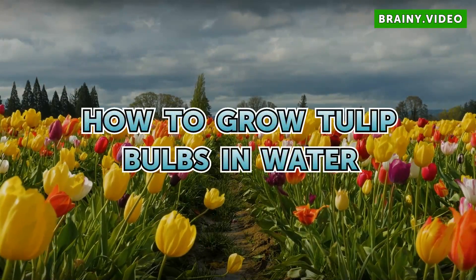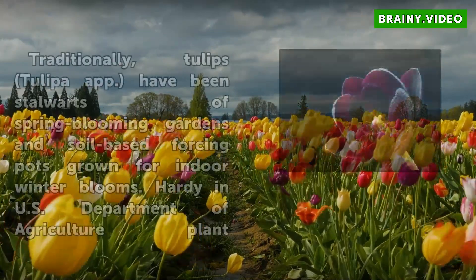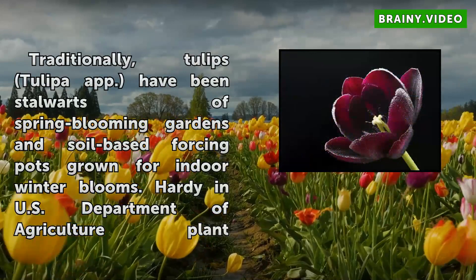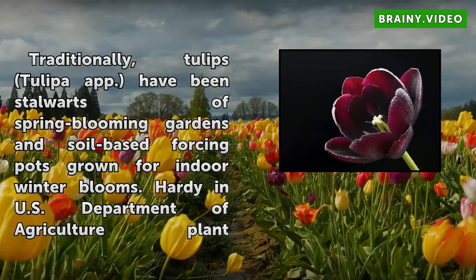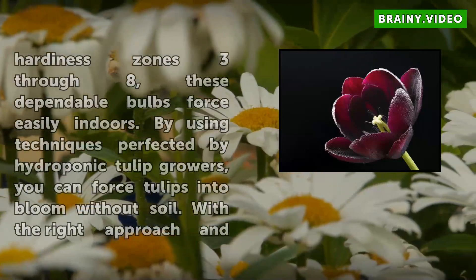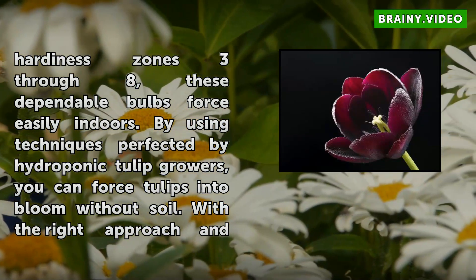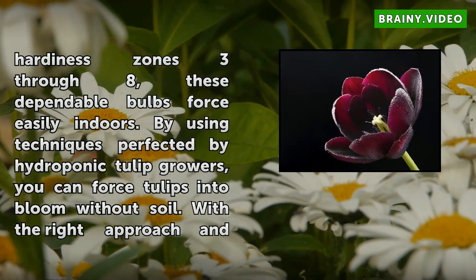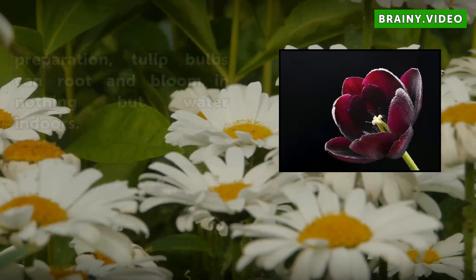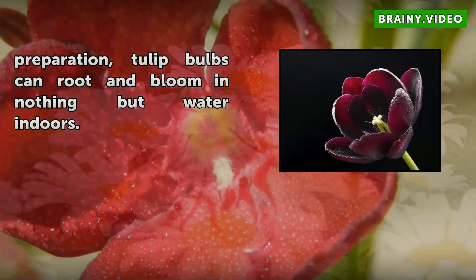Traditionally, tulips (Tulipa spp.) have been stalwarts of spring blooming gardens and soil-based forcing pots grown for indoor winter blooms. Hardy in U.S. Department of Agriculture Plant Hardiness Zones 3-8, these dependable bulbs force easily indoors. By using techniques perfected by hydroponic tulip growers, you can force tulips into bloom without soil. With the right approach and preparation, tulip bulbs can root and bloom in nothing but water indoors.